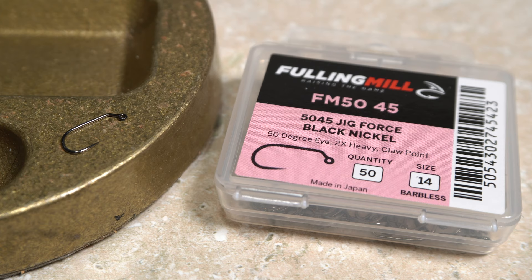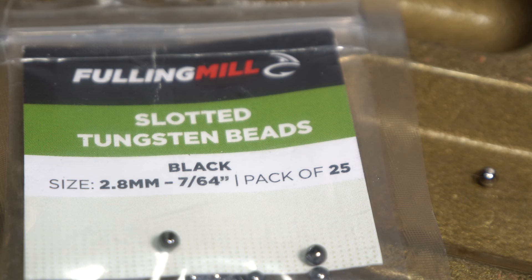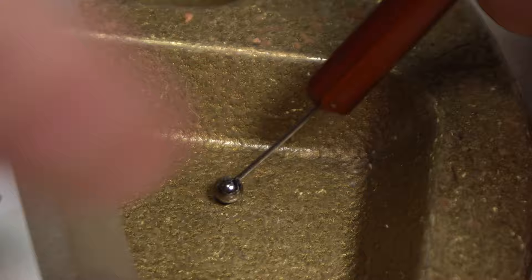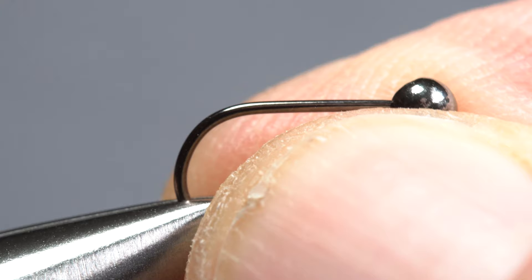The Plastic Surgeon starts with a Fulling Mill 5045 size 14 jig hook. After getting the hook secured in plunger-style hackle pliers, I'll set it aside. The hook is matched with a black 7/64 inch slotted tungsten bead. I like to stab a single bead with my bodkin to pick it up and center the small hole in my fingertips. This makes it easy to insert the point of the hook into that small hole, then bring the bead around onto the hook shank. Next, I'll get the assembly firmly secured in the jaws of my tying vise.